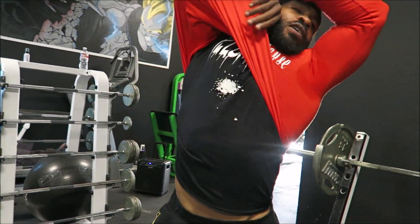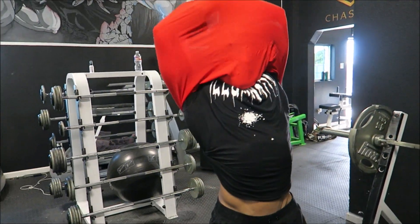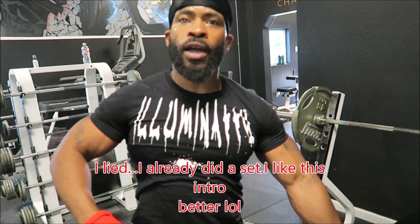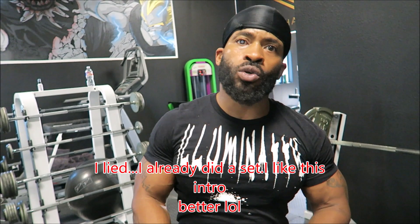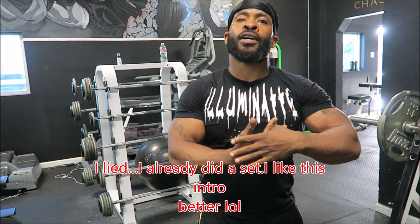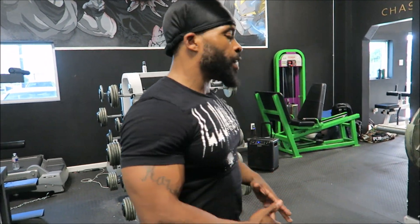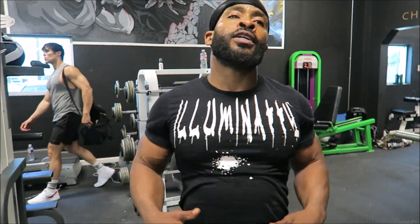That was my first set. I'm showing y'all my bench routine because people are misunderstanding my style of training. They confuse the two — I train with a combination of myofibrillar and sarcoplasmic, one building muscle and the other is the pump. So it's a combination of both. My first set was a high volume set but still heavy. I'm gonna go up on my next set and try to do 275 for some reps.